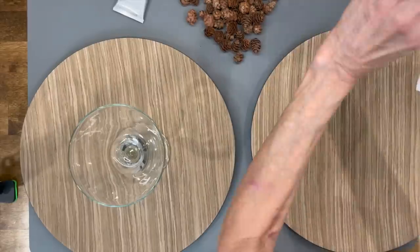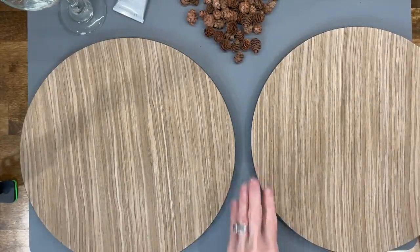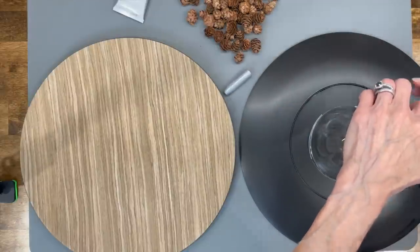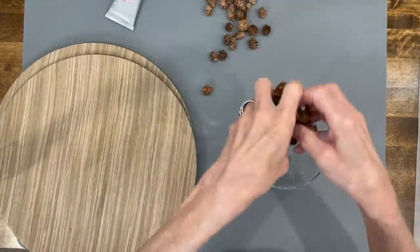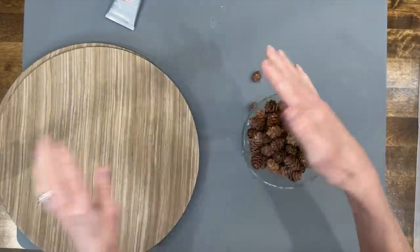I got these two plates at Hobby Lobby and then I got this martini glass at Dollar Tree. I'm just going to wipe it down with alcohol really good just to get anything off of it. Then go ahead and flip your plate over and put your glass on it and take a Sharpie and draw a circle around it so you know exactly where it's going to be glued. Next I'm just going to take some little pine cones and fill it up — fill it up all the way, you don't want any gaps, make sure you get it as full as it can be but still able to set flat.